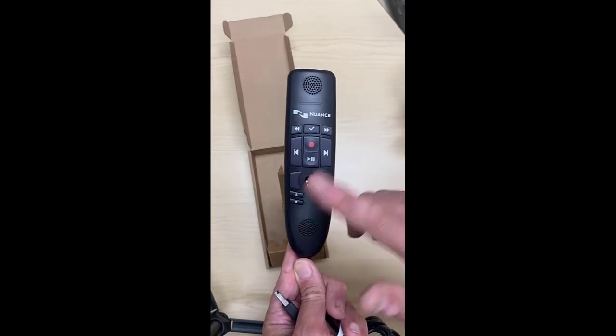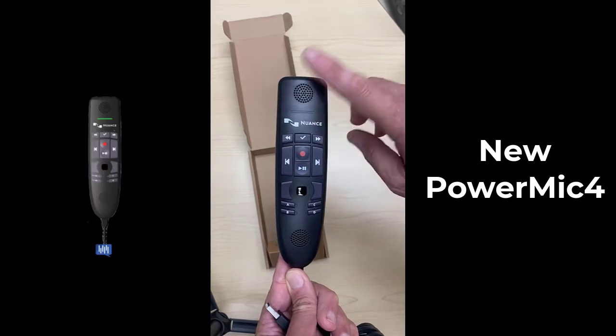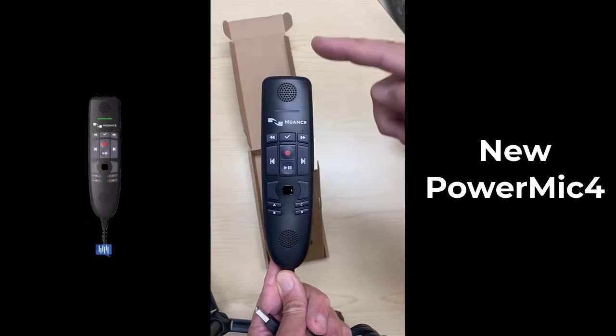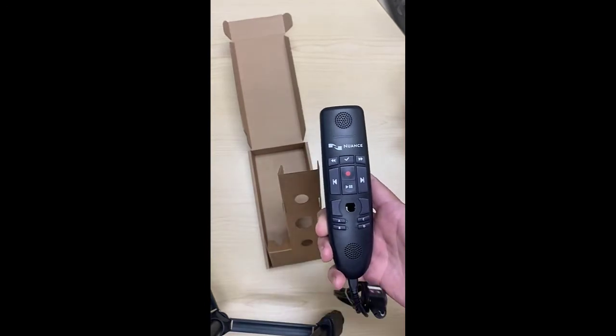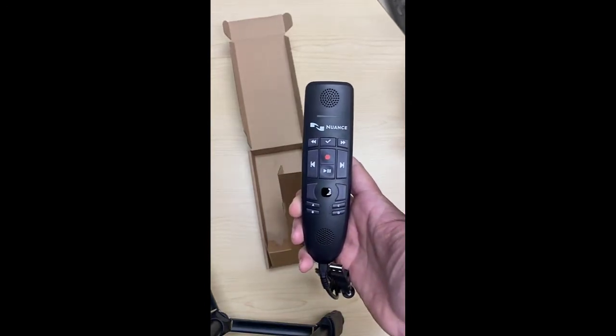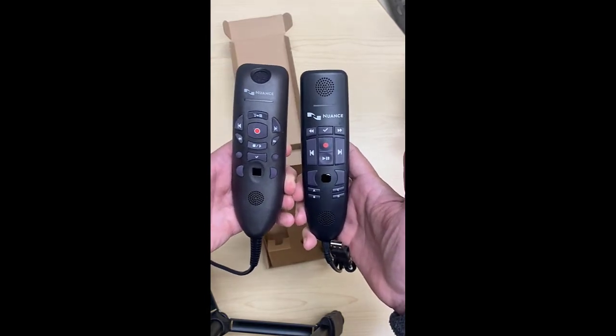The buttons seem to be much flatter than the Power Mic 3. There's the microphone grill — it's not arched forward like it was in the older mic. And what you guys see — we actually have a Power Mic 3 here.